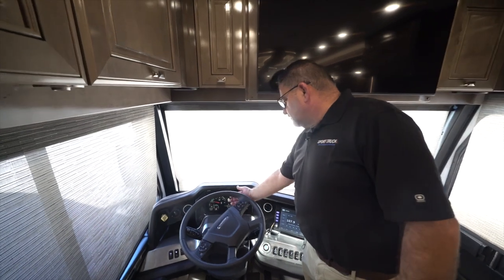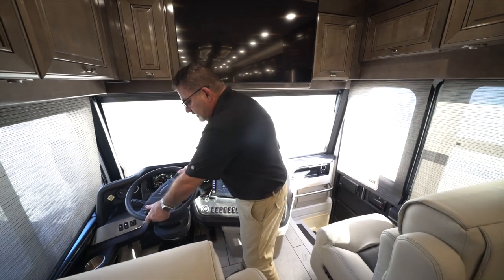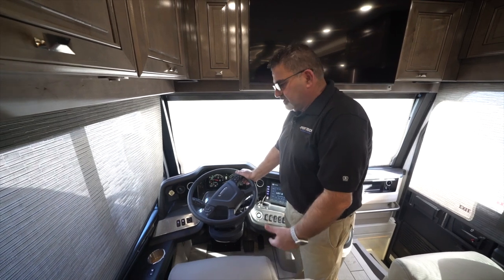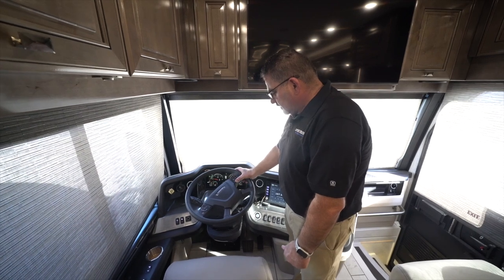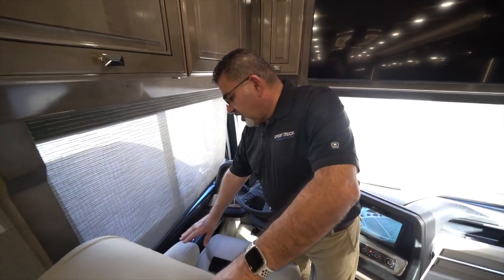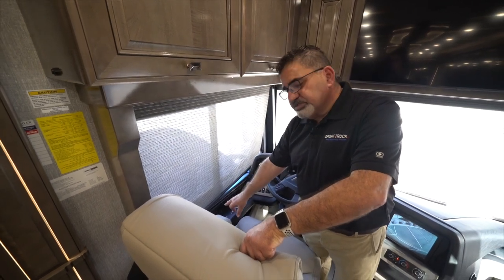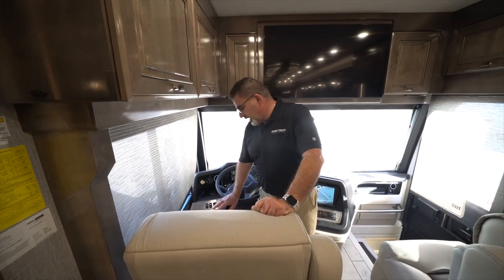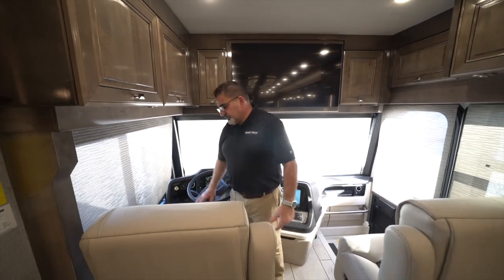On the Freightliner screen you have oil pressure, gas gauge, and brake system. You have controls on the steering wheel so you don't have to take your eyes off the road — cruise control and more. Once you park at your campsite, it has the HWH computerized leveling system, which takes all the guesswork out. Press the button and it starts leveling itself and putting the jacks down.